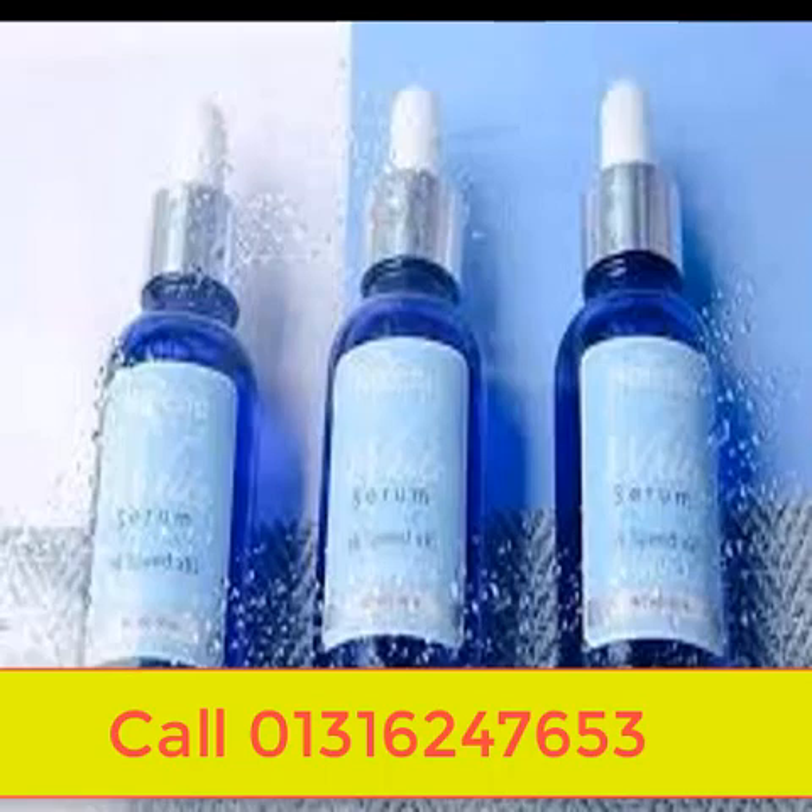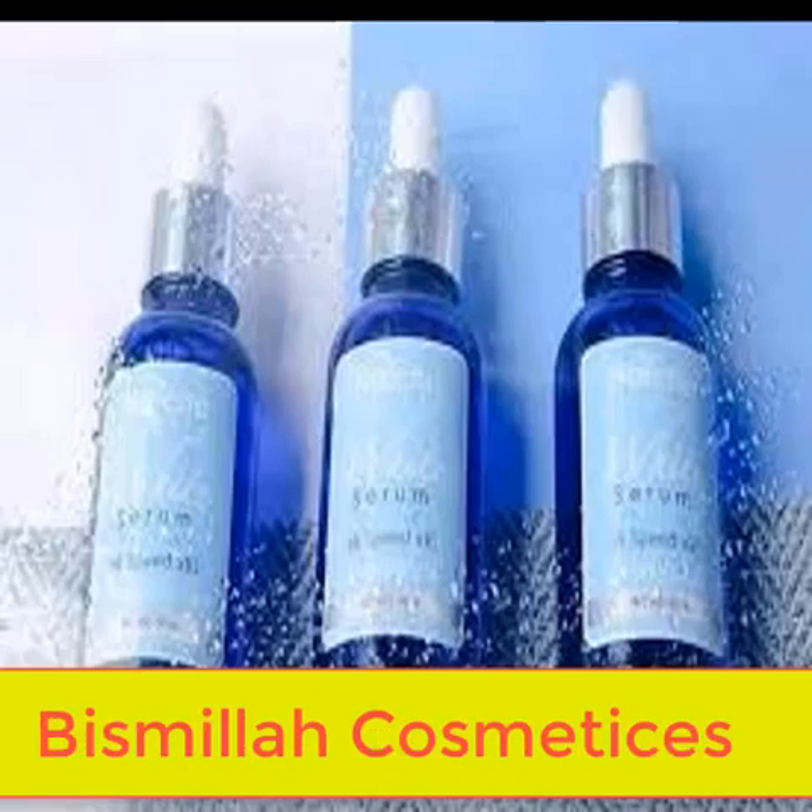You can also use this serum as it is suitable for all skin types. Even for more sensitive skin, you can use it as it is suitable for your skin.